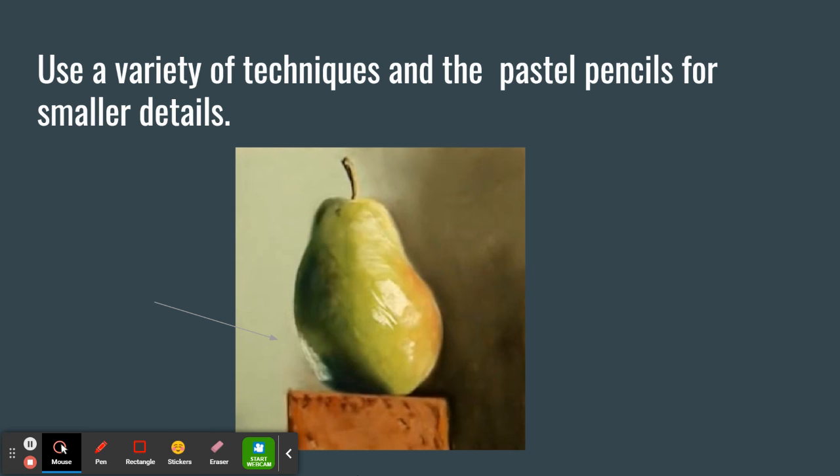If you have any questions, please let me know. I hope everyone has a wonderful time creating their close-up pastel painting. Good luck!